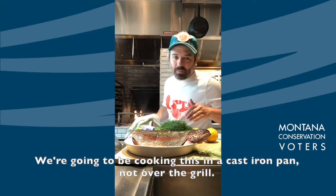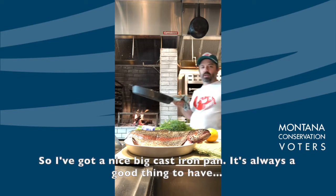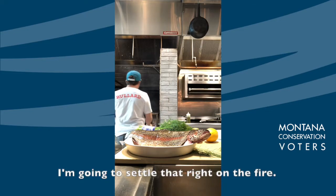We're gonna be cooking this in a cast iron pan, not over the grill. I got a nice big cast iron pan — it's always a good thing to have, especially if you're a camper. I'm gonna settle that right on the fire.